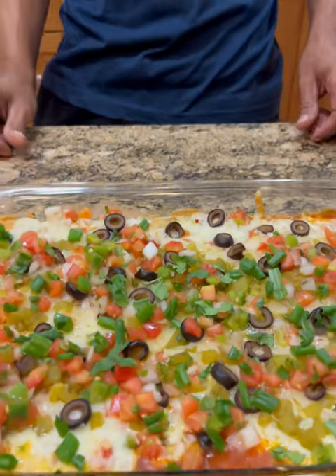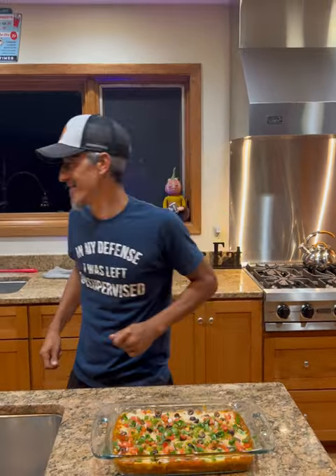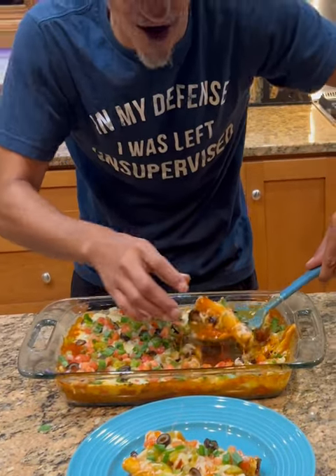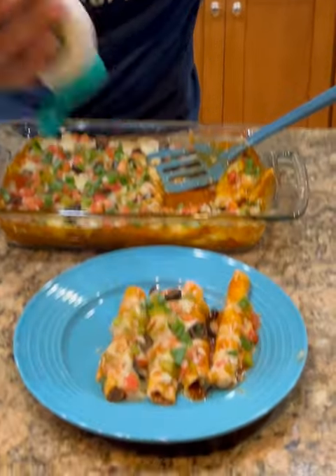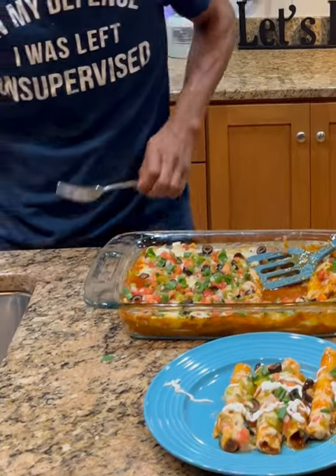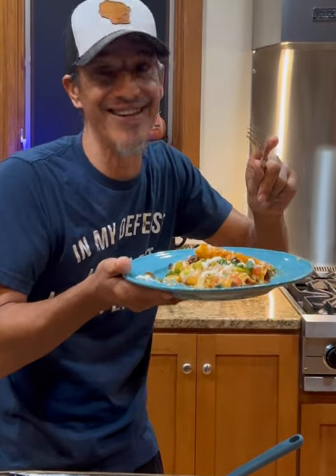Would you look at that — the easiest taquito bake, and it's delicious and fast to make. I've had this before and it is so delicious. If you haven't tried this, you really need to get out there and make this. We can't complete it without just a little bit of sour cream — and there it is! That easy. That's the taquito bake. Bon appétit! Y'all need to get out there and try this.